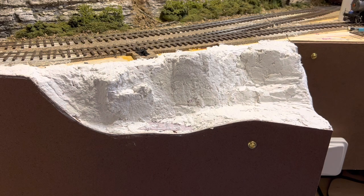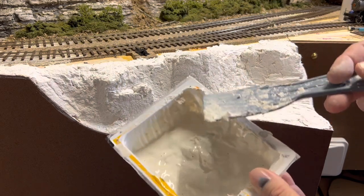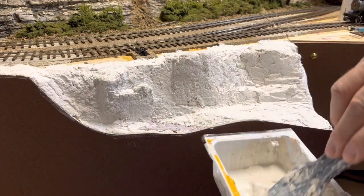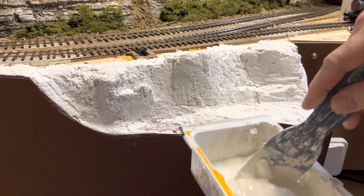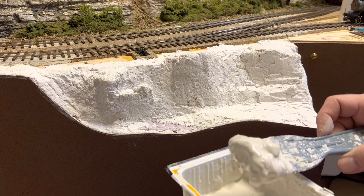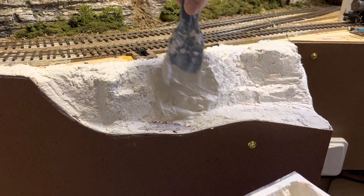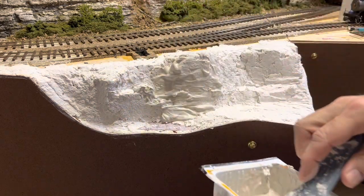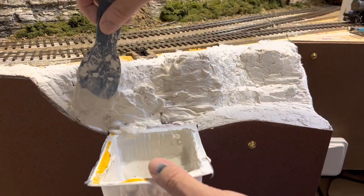Next step is adding plaster. I grabbed a used tofu container — small one, about a quart size. You can use anything. The plaster is the stuff I get at Home Depot. Mix it up to a stiff consistency because you want it to be able to grab. This is the easy part and the fun, messy part — putting this on and spreading it out. For vertical cliffs, I just put it on and I don't work it much. If I'm doing horizontal strata, I'll pull it horizontally. I'm grabbing at the bottom so I'm not having a huge mess coming down on my fascia.